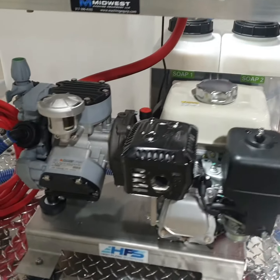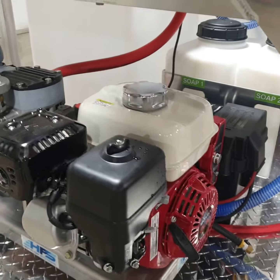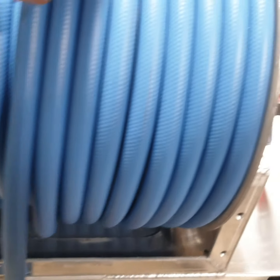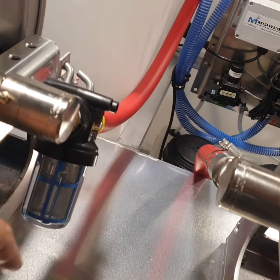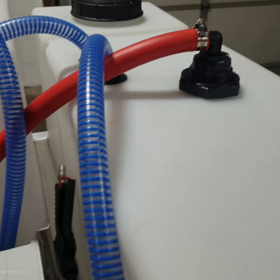Comet P40 or AR45, electric start. 200 feet of water supply hose, inlet strainer, going into a float, so when the water tank is full, it stops the water.